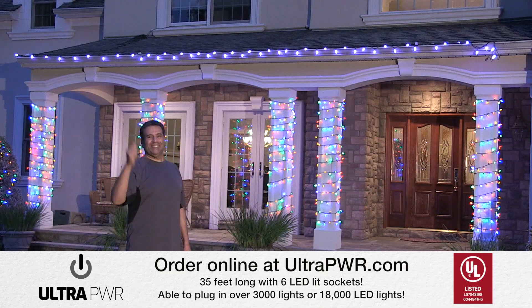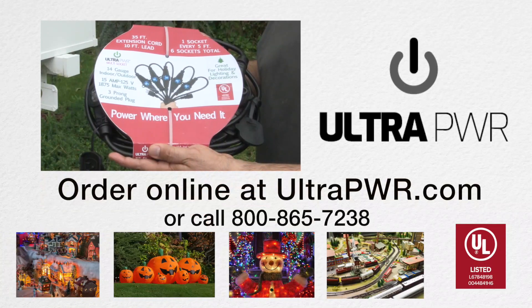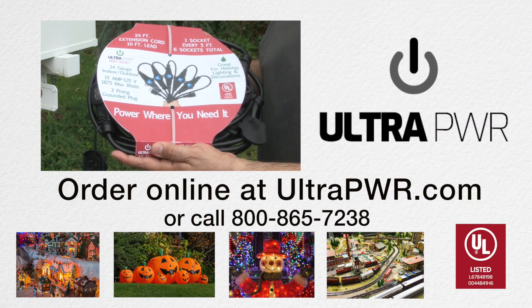The multi-socket cords are durable, functional, and safe. UltraPower extension cords deliver power where you need it. Available online at UltraPower.com.